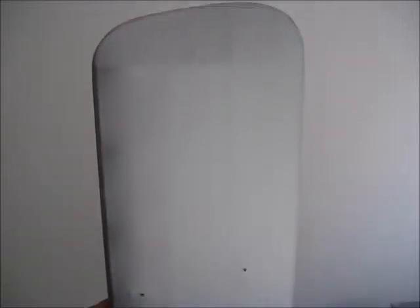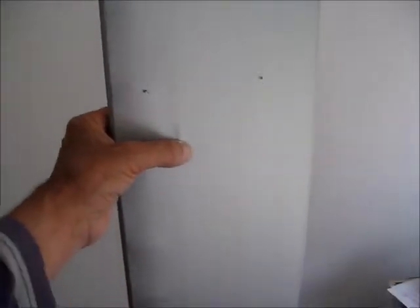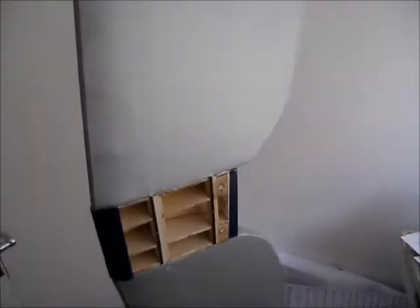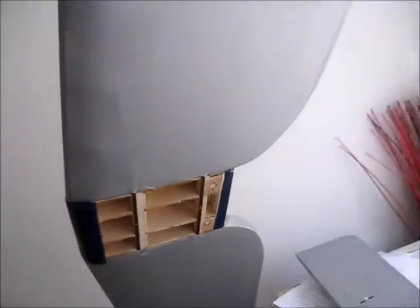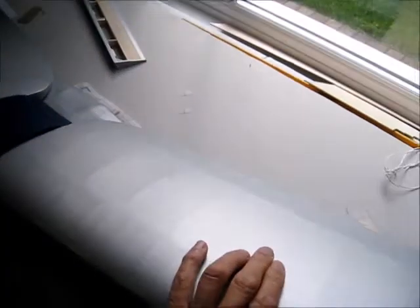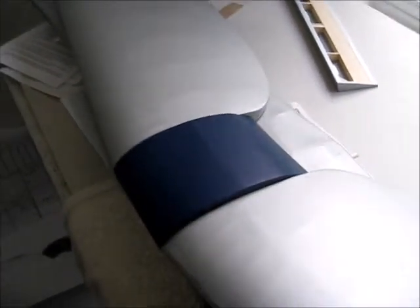Here's the upper wing, covered with Orotex, which I found to be excellent. It irons on without wrinkling, and when you turn the heat up it stretches really nicely to go around the corners. So I certainly recommend this covering. The top one I'm pretty pleased with.